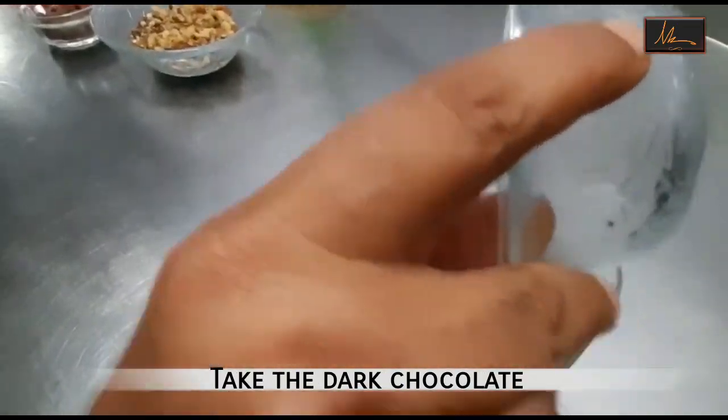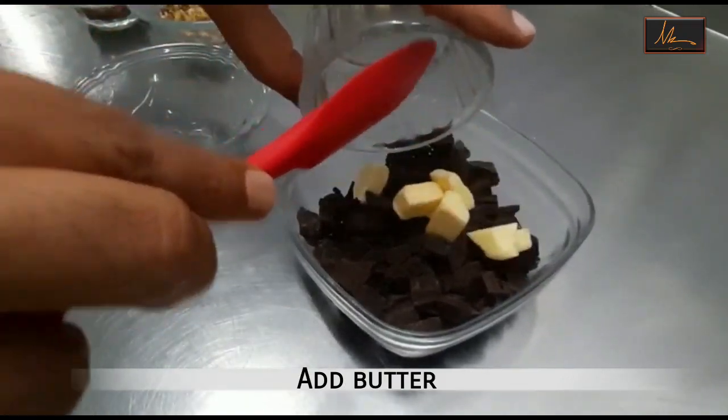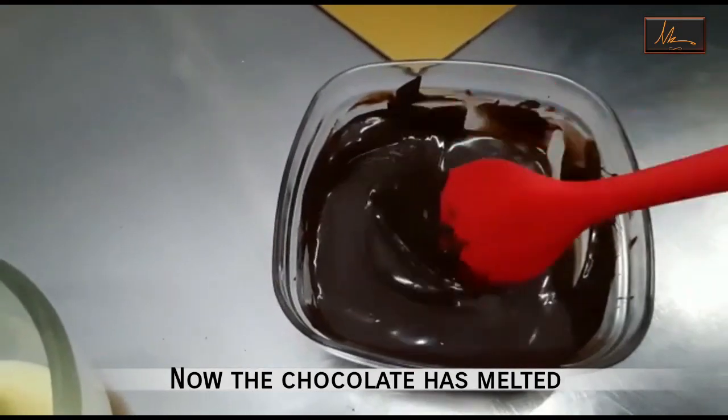I will take the dark chocolate and the butter and we will melt this in the microwave. Now the chocolate has melted.